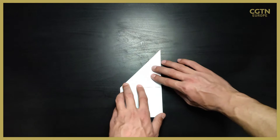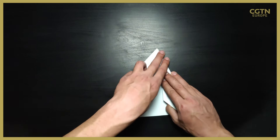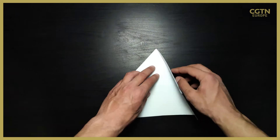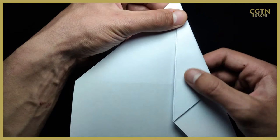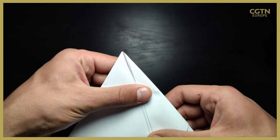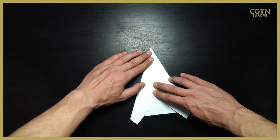Now we need to fold the whole right part in the middle where we made the fold, but not exactly at the middle — you need to leave a little bit of space so we'll be able to do the other folds afterwards, as you can see on the screen. Now repeat that on the left side as well, making sure these two wings are basically the same size or at least very similar.